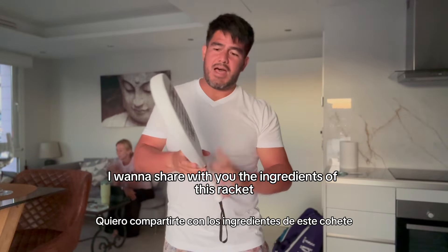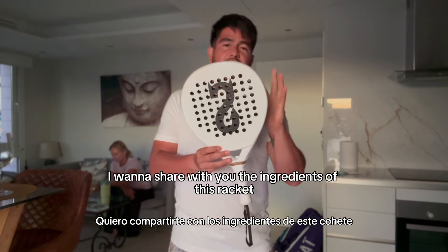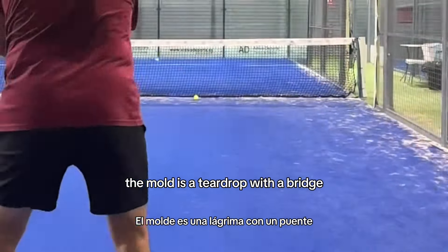Today I want to share with you the ingredients of this racket. The mold is the teardrop with the bridge.